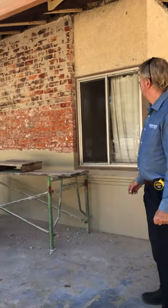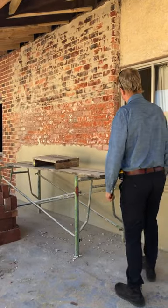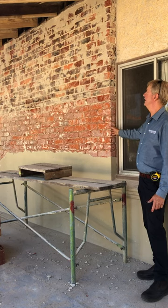We're actually bringing the whole front facade back to its original state. We've chipped all the render off the wall. We're going to repoint up to this level, then there'll be a band and render above there.